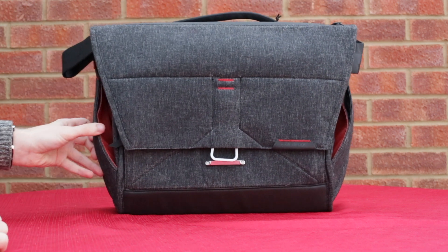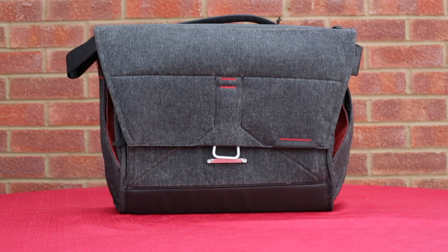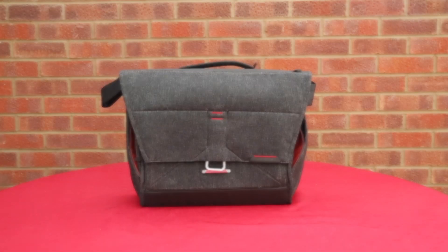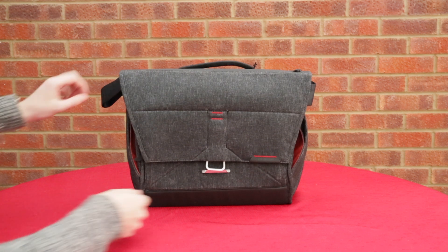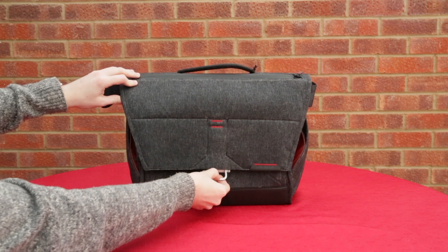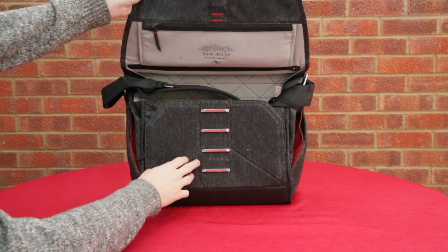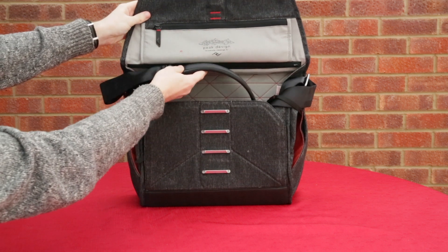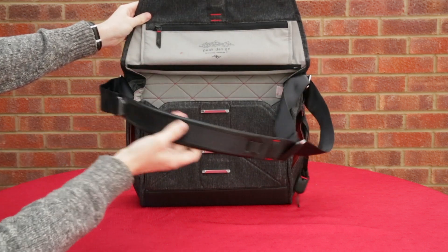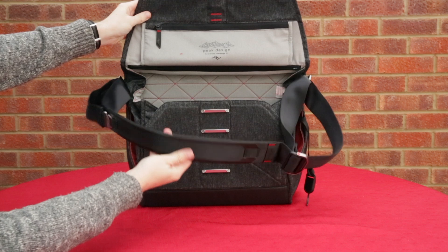It depends on how much you actually fill your bag, how much you put in there - it does actually expand out really well. It's got this kind of magnetic lock; you can see this silver tag right in the middle there. If we pull down on that it disengages and the bag opens up. It's got four different settings and depending on how much stuff you carry, it can expand out.